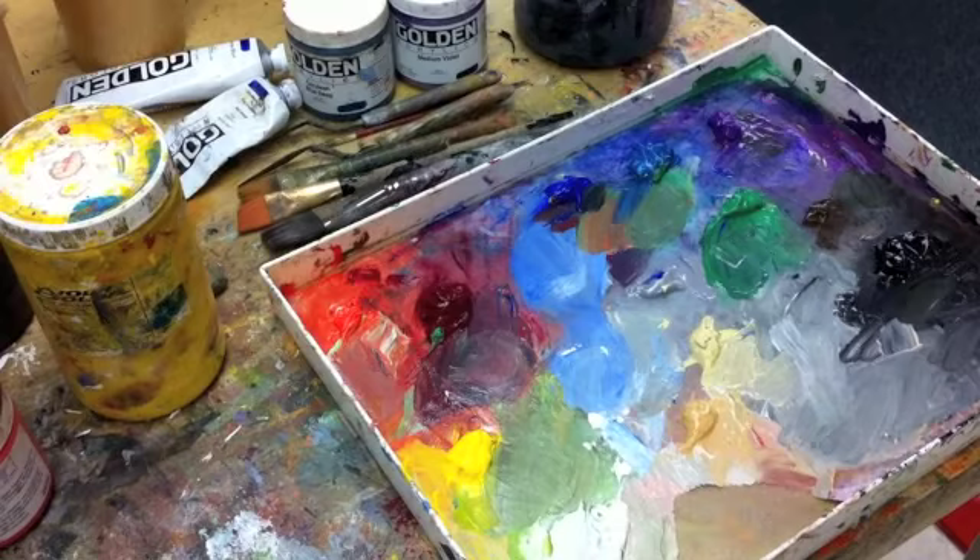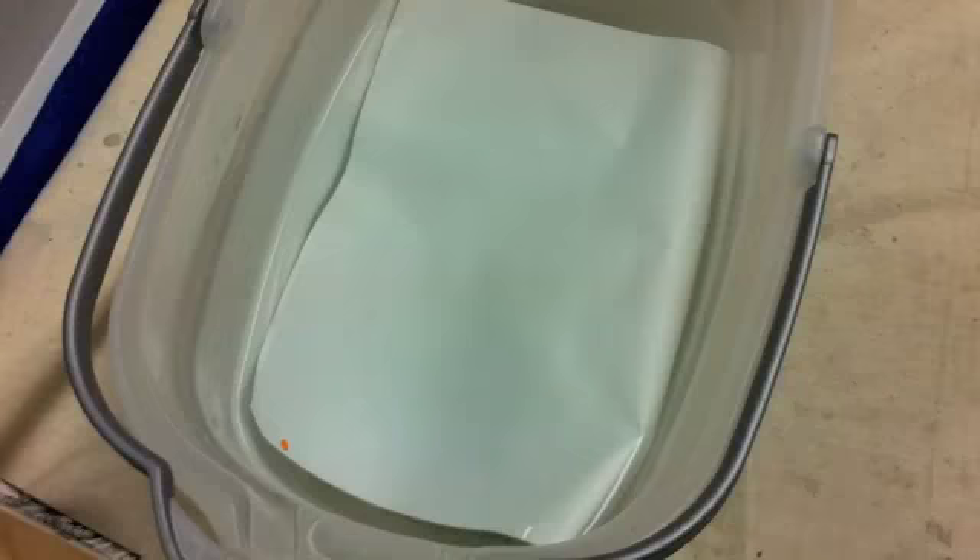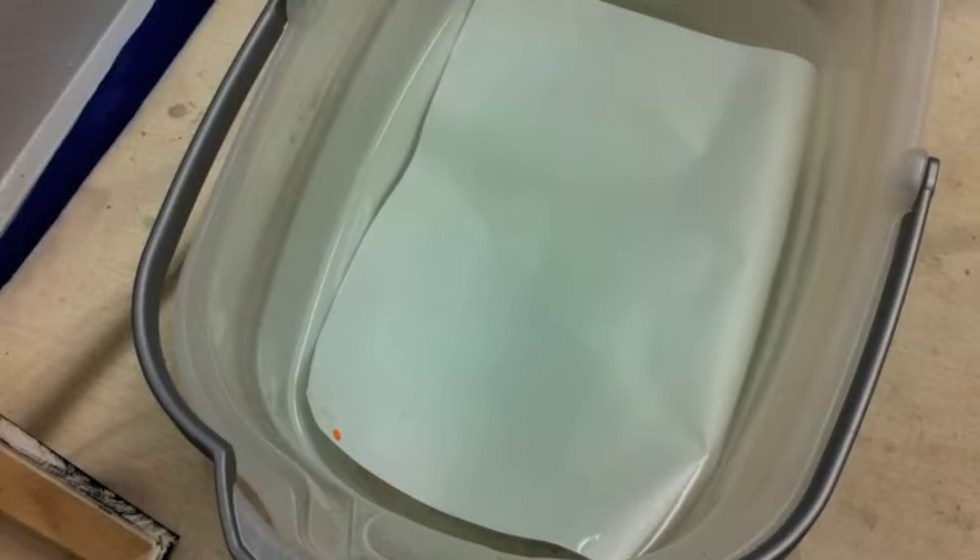Step one in this process is to soak a new sheet of Stay Wet Palette paper in a pail of water or a sink of water. You want it to be really saturated, to the point where it's getting a little bit translucent. I'm soaking mine in a pail of water right now.